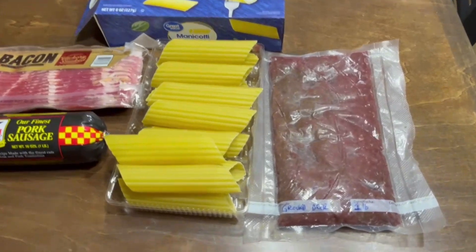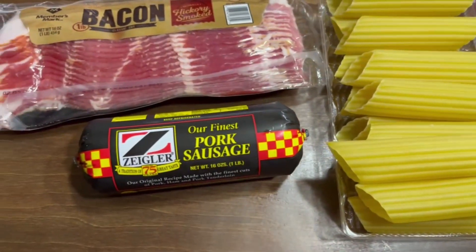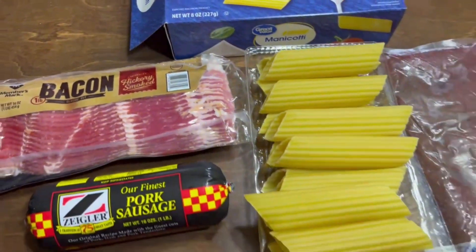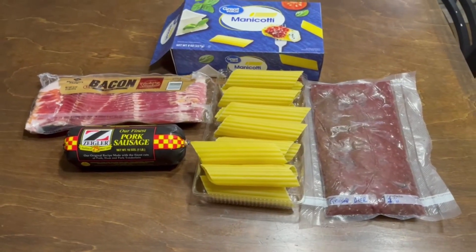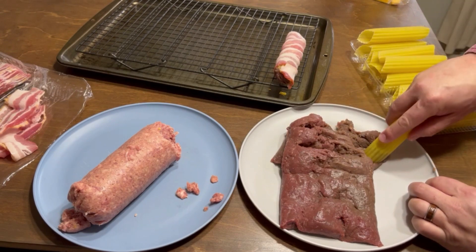Here you can see I'm starting off with one pound of ground deer meat, one box of manicotti shells, some breakfast sausage — you can use whatever type you want — and then one pound of bacon. It's not necessarily thick sliced bacon; I like the thinner sliced bacon for this because it seems to stick a lot better.